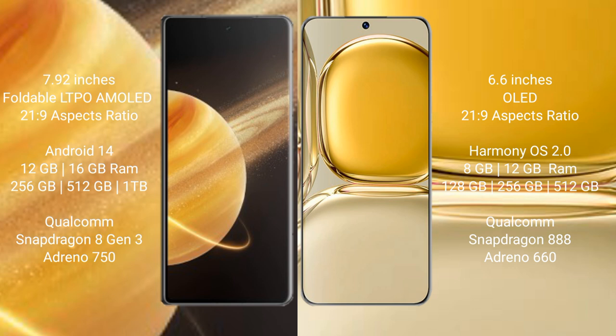Honor Magic V3 comes with 12GB or 16GB RAM and 256GB, 512GB, or 1TB internal storage, with a Qualcomm Snapdragon 8 Gen 2 processor and Adreno 750 GPU. Huawei P50 Pro comes with 8GB or 12GB RAM and 128GB or 256GB internal storage, with a Qualcomm Snapdragon 888 processor and Adreno 660 GPU.